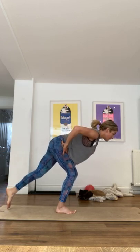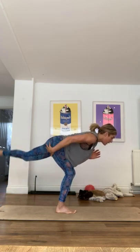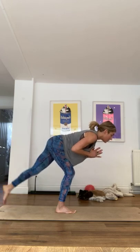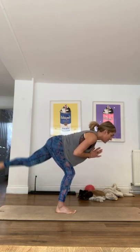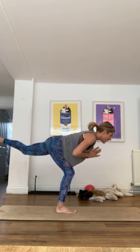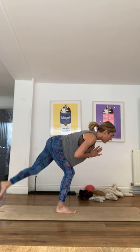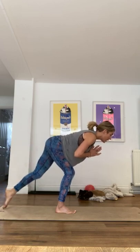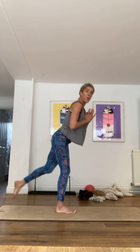Stay with this side, for this left leg should be really burning. Good, trying to keep all that weight in that left heel as you raise and lower this leg. Keep your gaze down for balance, four, three, two, one.